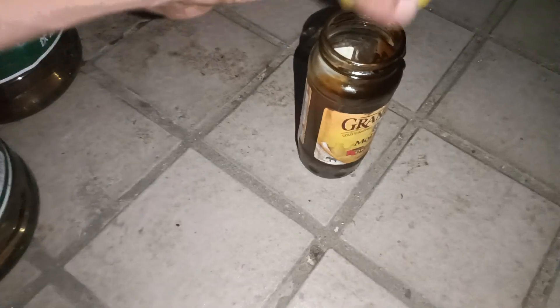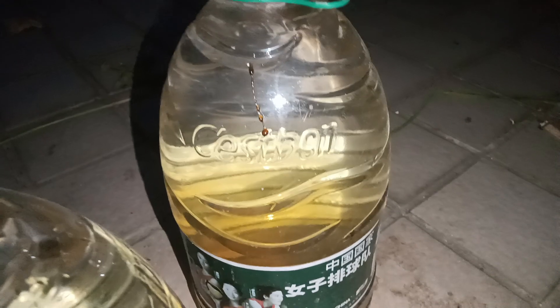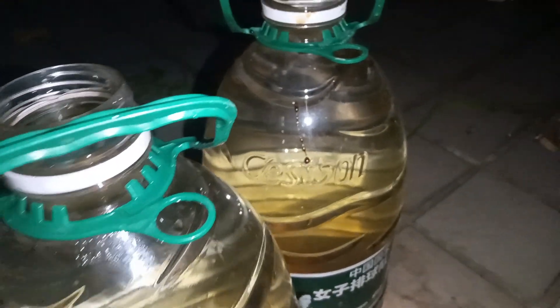I still have some left, so I'll keep it for future use. What I need to make sure is that it's all dissolved in the water — no sugar molecules should be left undissolved, because those could mess up the soil.